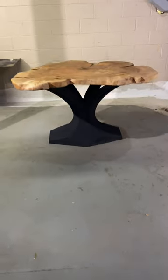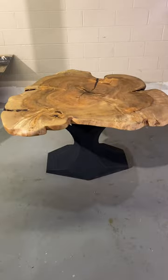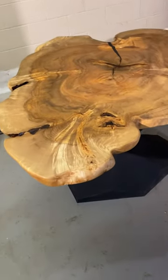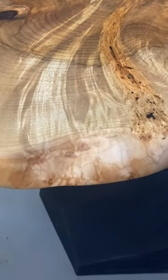All right, here we have my silver maple top. It came out really nice. I used a Rubio oil coat on the finish, and you can see here we have a beautiful finish on the side.